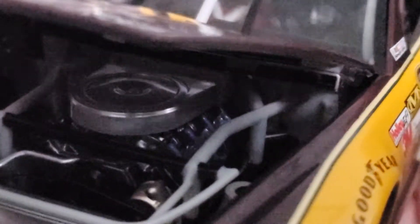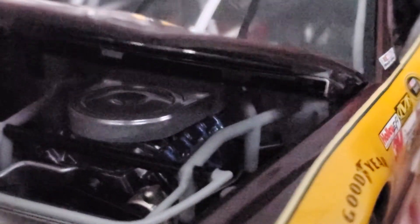Really good looking engine detail. It's got your belt, your air filter, and you can see a couple hoses and wires in there. This is as far as it'll let me open it, so I'll show you as much as possible.